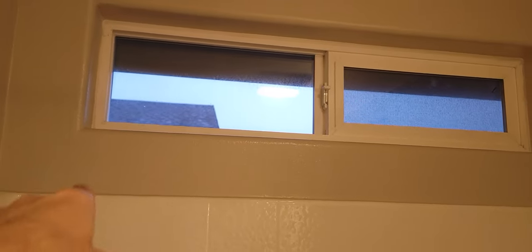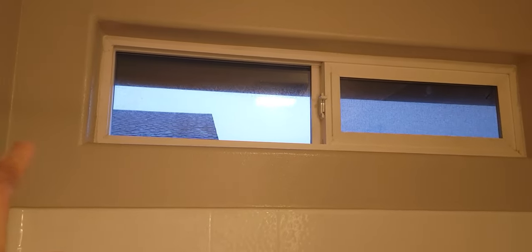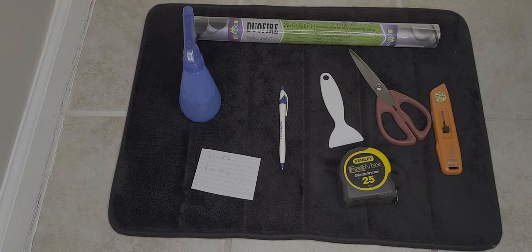Hey friends, today I'm going to be installing some privacy film over these windows. This is what it looks like before, and we are going to add some nice security film on there — it still allows the light to go through but without people being able to see you. So let's get started.